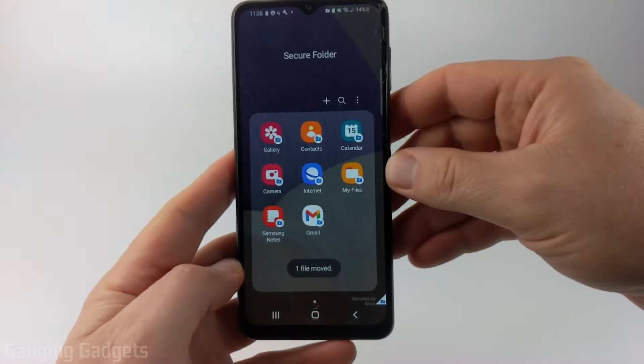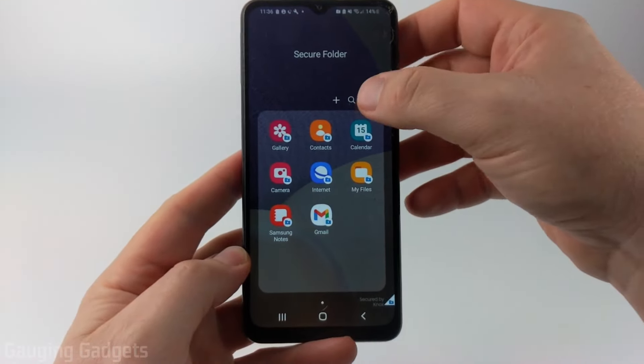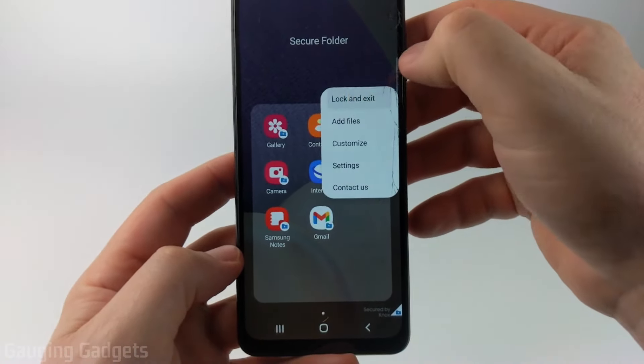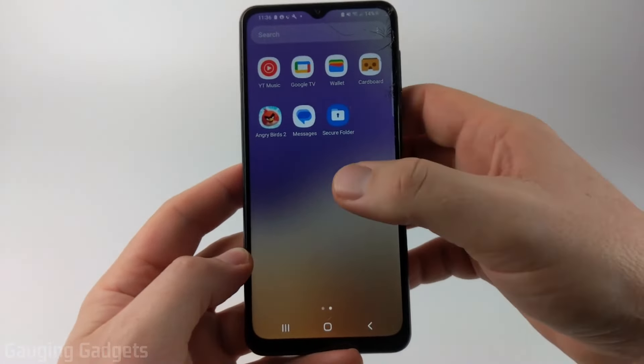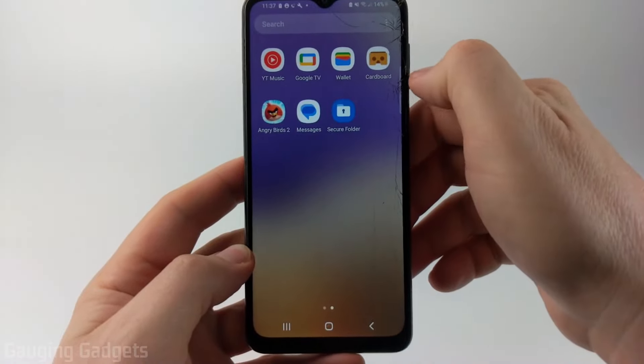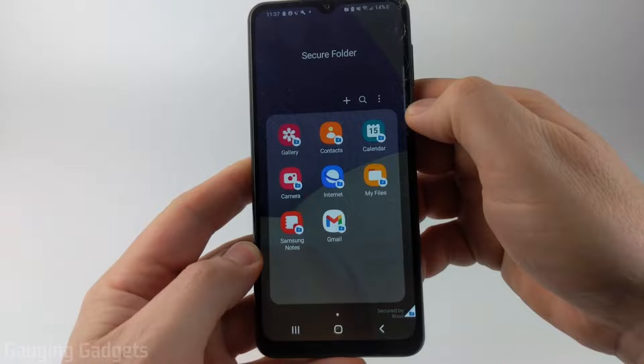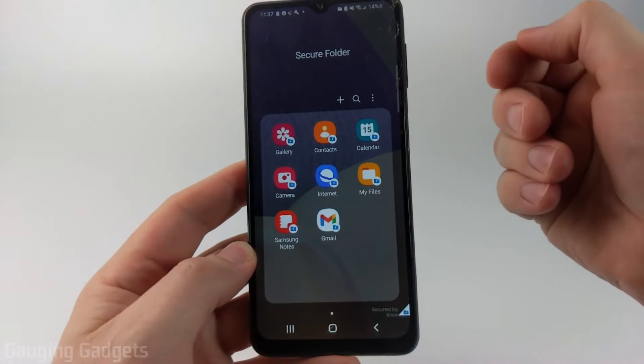Now that we've added files and apps to our Secure Folder, we can lock it by selecting the three dots and then selecting Lock and Exit. To unlock it, simply from the home screen swipe up, find and select Secure Folder, enter your PIN, and that will unlock it. Now we can access any of the apps or files we've added to our Secure Folder.